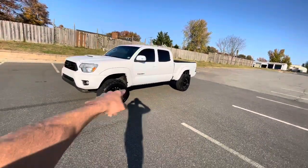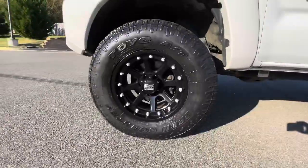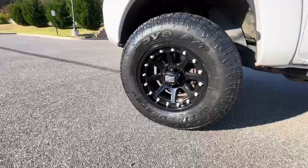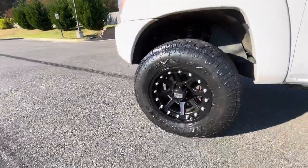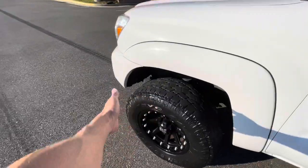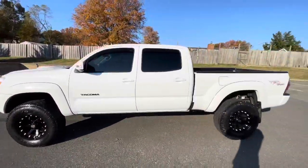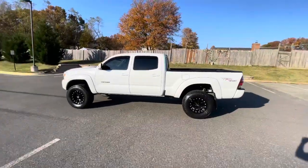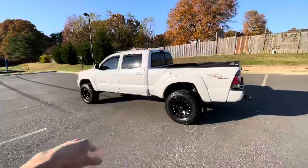It's got chrome aluminum studs and a set of Toyo All-Terrains on it. These are a 285/70 17-inch Toyo All-Terrain. Full turn right, full turn left — no rubbing or scrubbing.